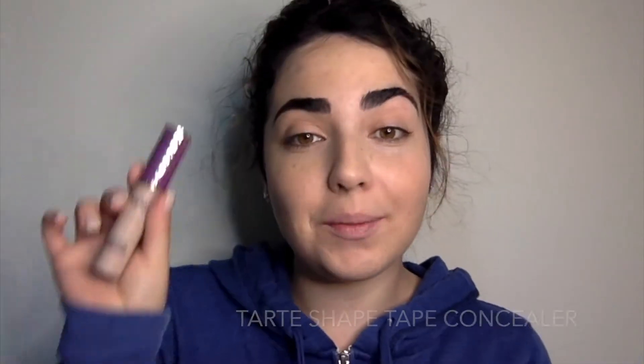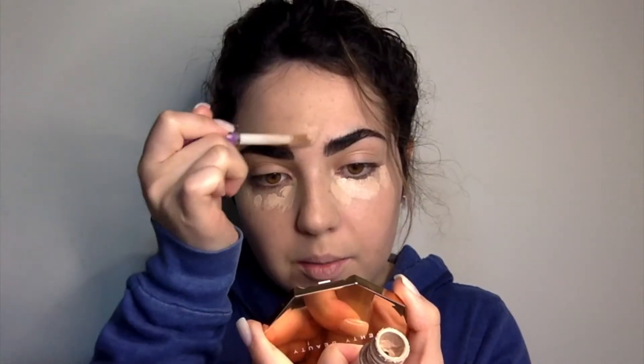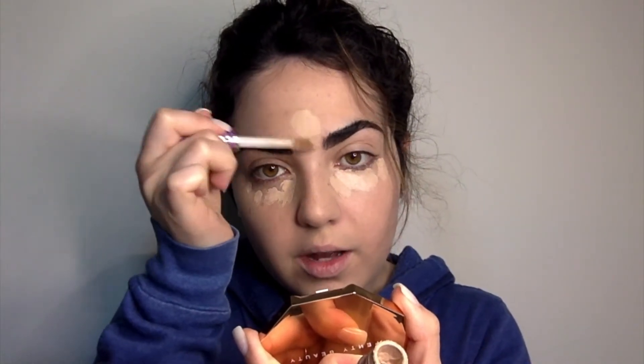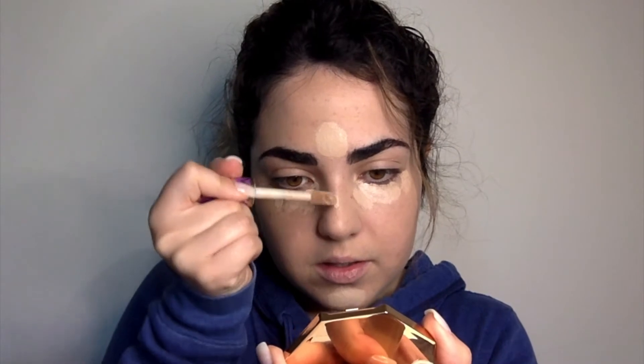Now I'm going to go with my Tarte Shape Tape concealer in the color Light. I put a bit on my brow bone, my chin, and my nose. Now I'm going in with my sponge to blend it out.